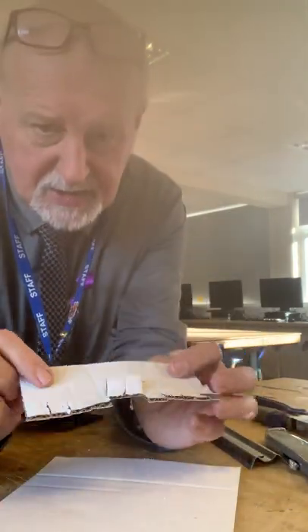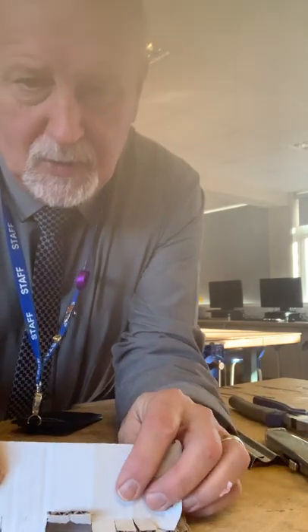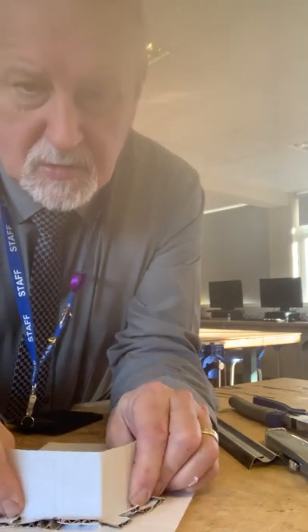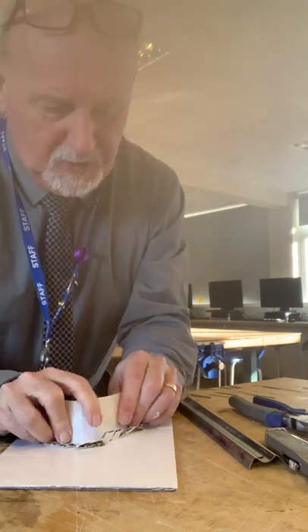Here are the teeth — I've bent them individually and cut them all out. I can put this on now and bend those around to any shape I want.